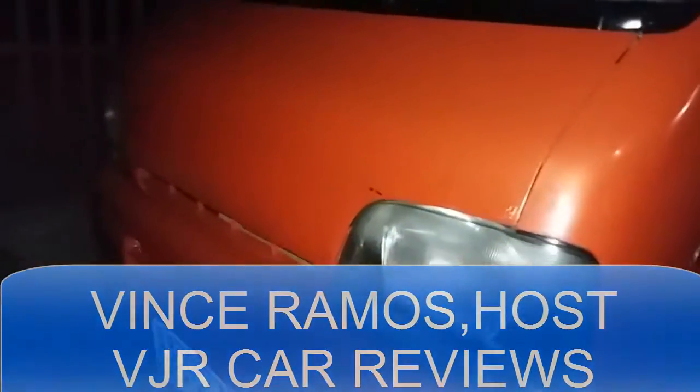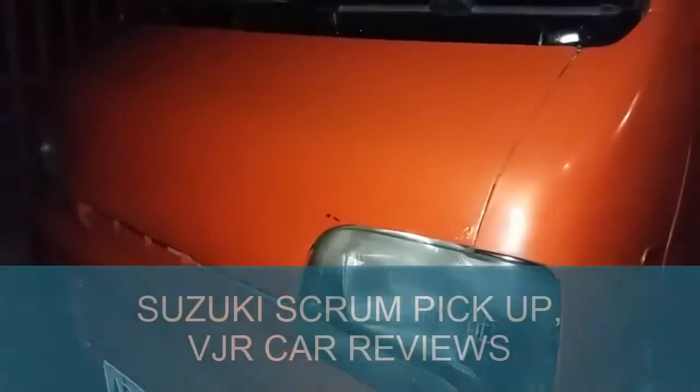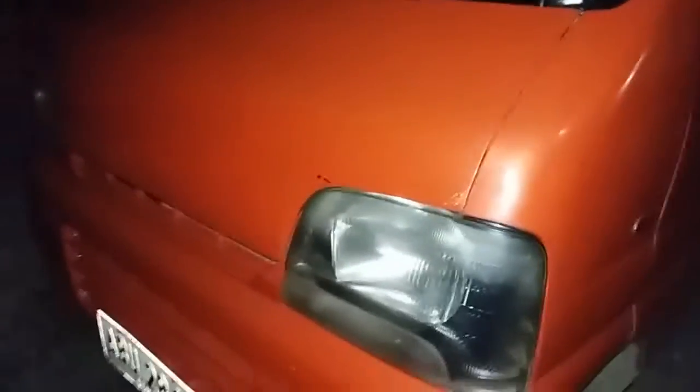Welcome everybody to another car review. This is a Suzuki Scrum, also known as the Multicab. I'm reviewing it while visiting my uncle's house for a blessing. It's a rusty car, and here we go — it's my uncle's five-speed manual gearbox.